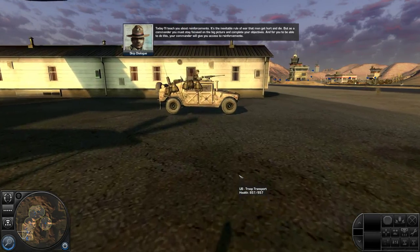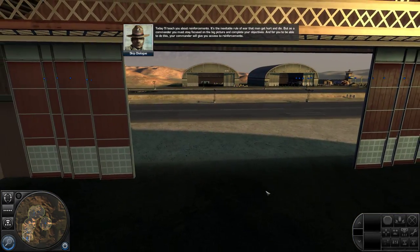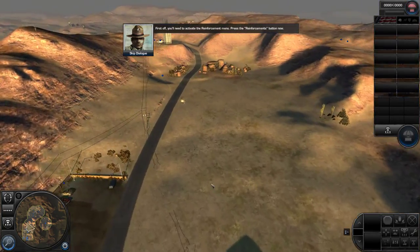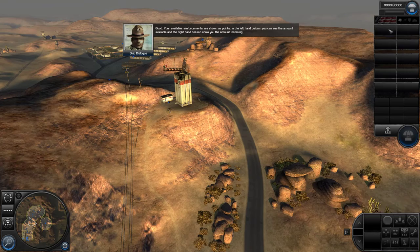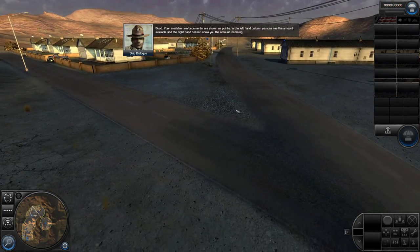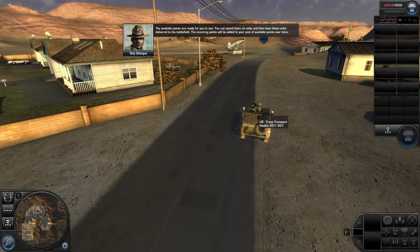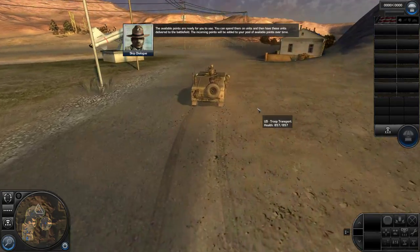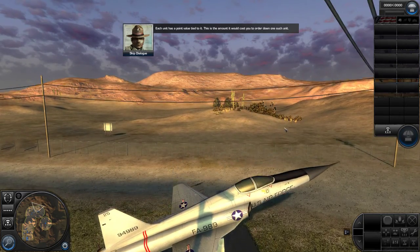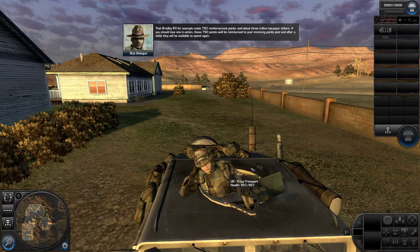It's the inevitable rule of war that men get hurt and die. But as a commander, you must stay focused on the big picture and complete your objectives. Your commander will give you access to reinforcements. First off, you need to activate the reinforcement menu. Press the reinforcements button now. The available reinforcements are shown as points. In the left-hand column you can see the amount available, and the right-hand column shows you the amount incoming. The available points are ready for you to use — you can spend them on units and have them delivered to the battlefield. The incoming points will be added to your pool over time. Each unit has a point value tied to it — for example, that Bradley IFV costs 750 reinforcement points.